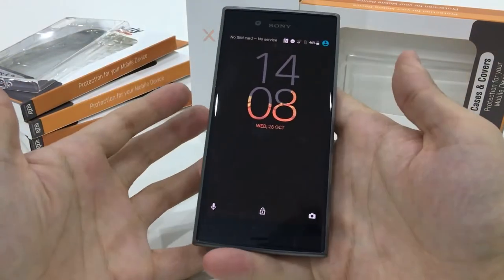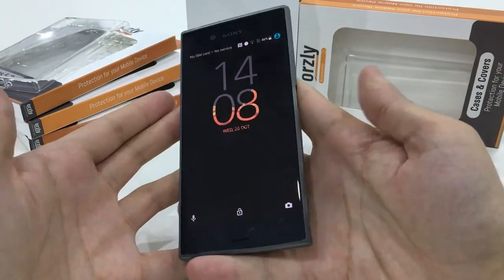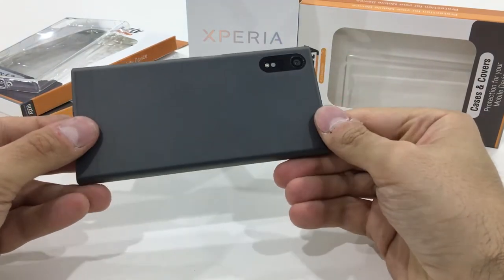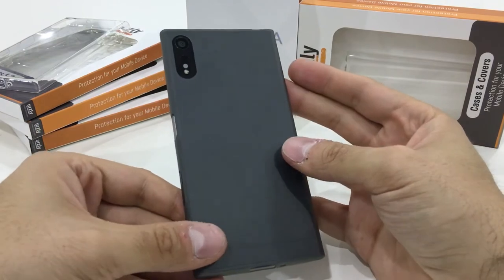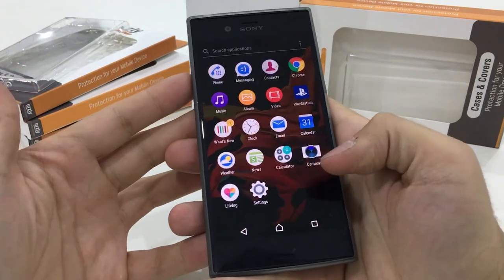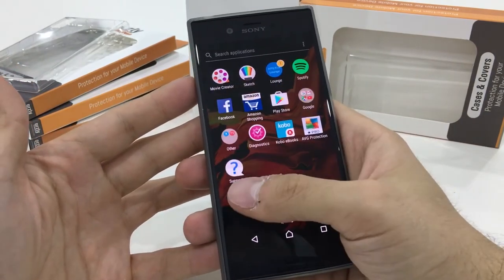So that's been the Flexi Slim for the Xperia XZ. It's a super slim case which lets you protect your device and feels like it's hardly even there — great for those of you who don't want to have a bulky case but still want to protect your valuable device.